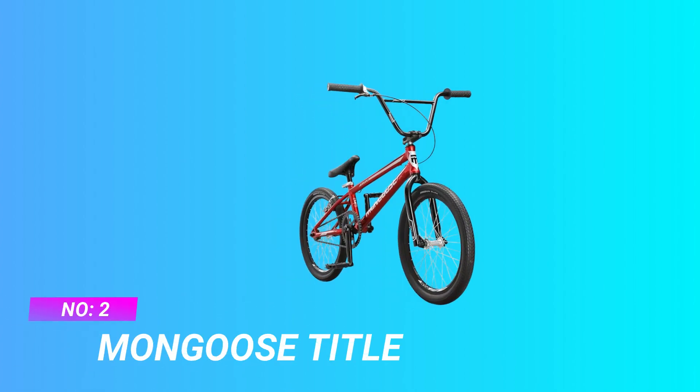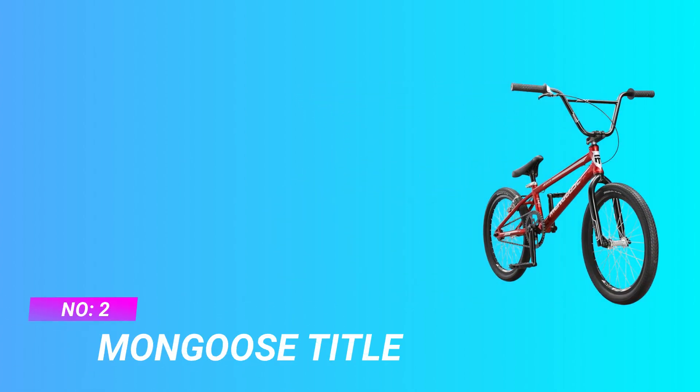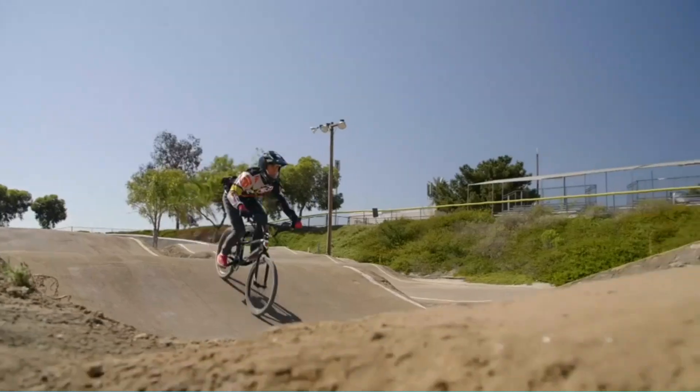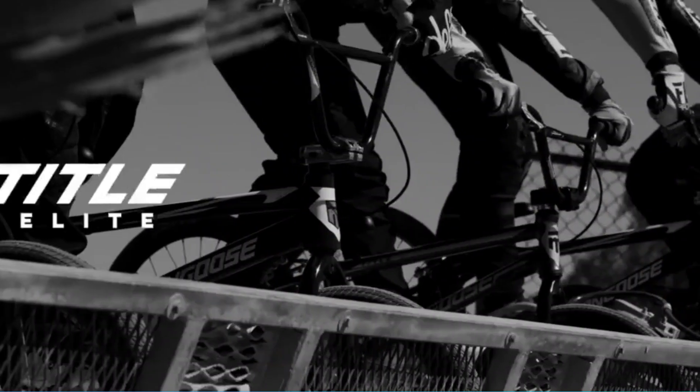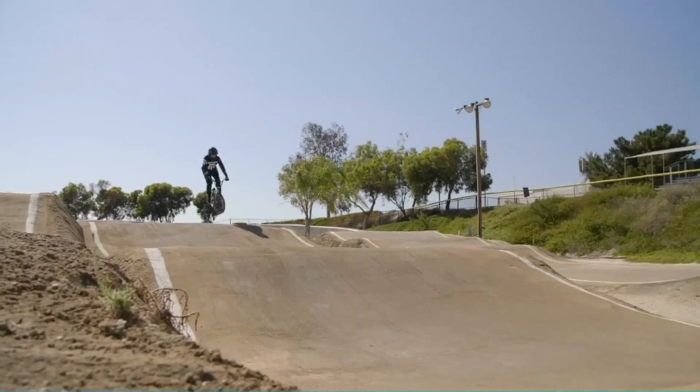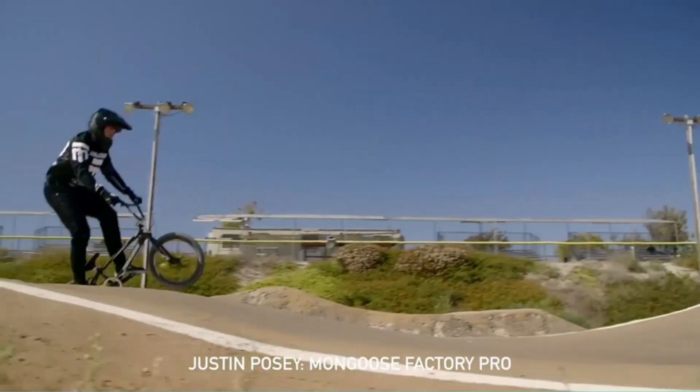Number 2: Mongoose Title Freestyle BMX Bikes. Designed for beginner level riders, the Mongoose Title Pro BMX Race Bike is a trophy-worthy bike at an amazingly affordable price. Suggested rider height is 5 feet 3 inches to 5 feet 8 inches.